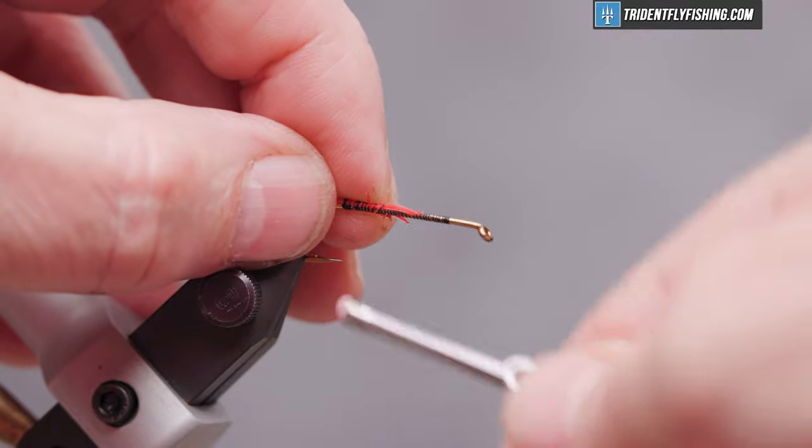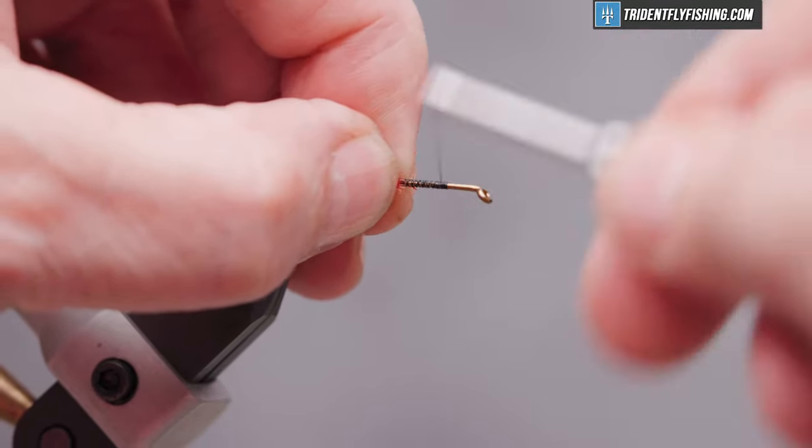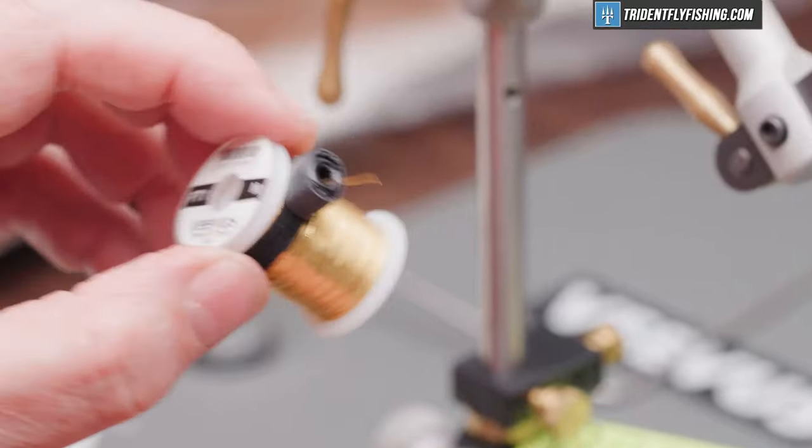Wrap our thread forward to our initial tie-in point and we're going to tie in our rib. That's some Vivas French tinsel — it's oval tinsel, size medium. I've got a piece cut off right here.